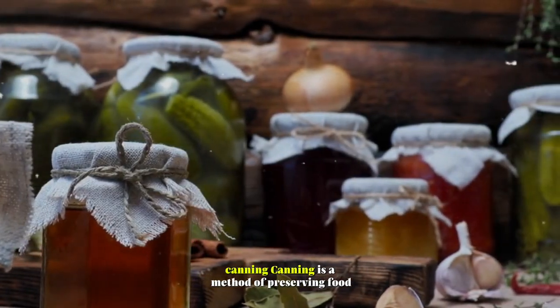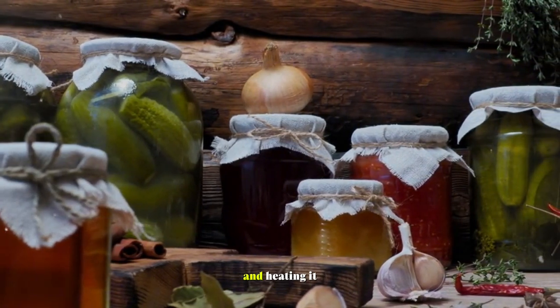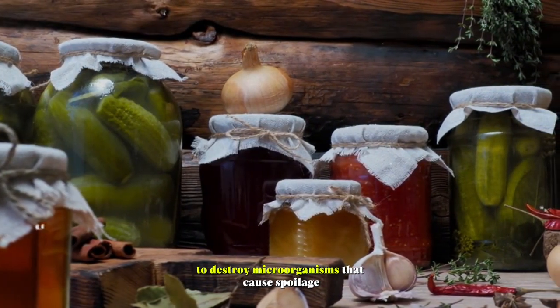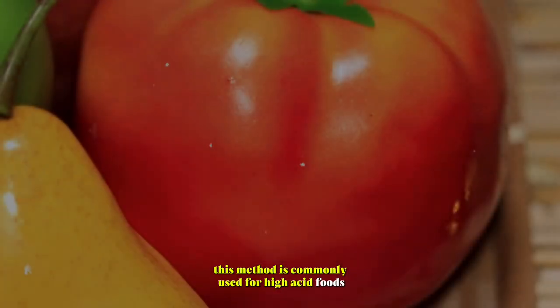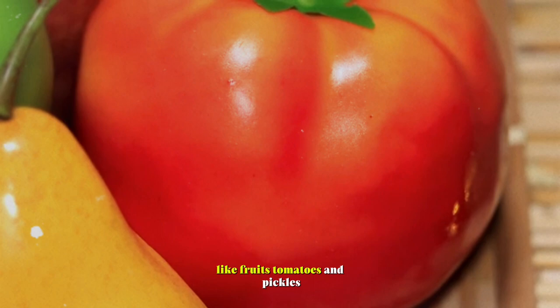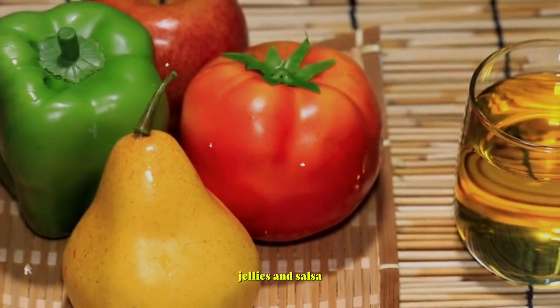Canning. Canning is a method of preserving food by sealing it in airtight jars and heating it to destroy microorganisms that cause spoilage. This method is commonly used for high-acid foods like fruits, tomatoes, and pickles, as well as acidic foods like jams, jellies, and salsa.